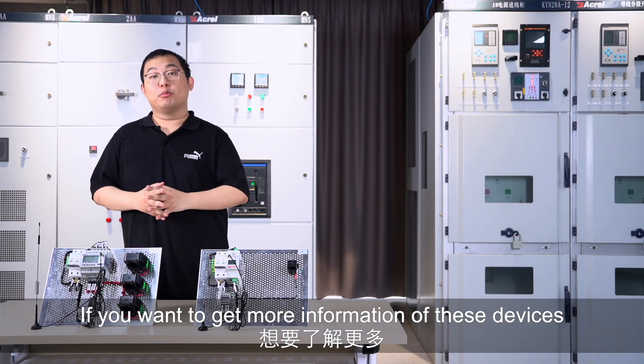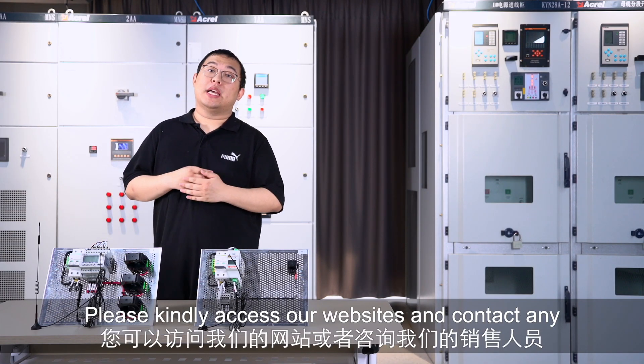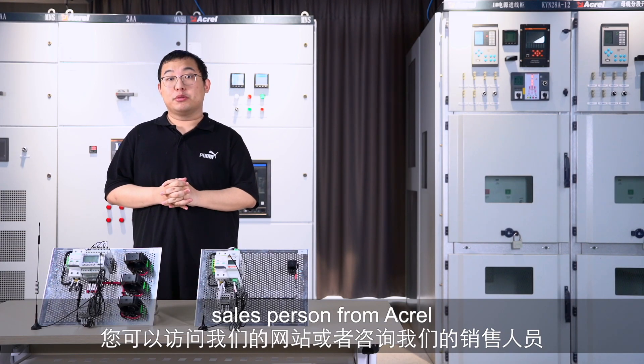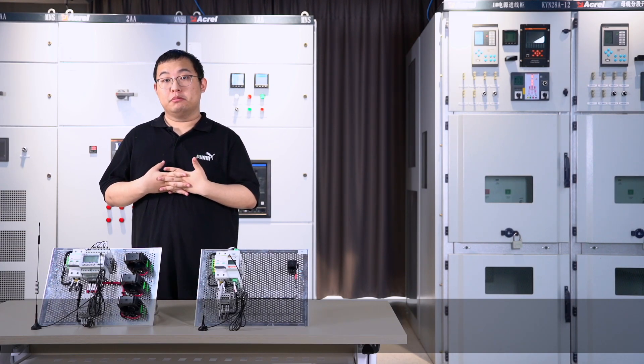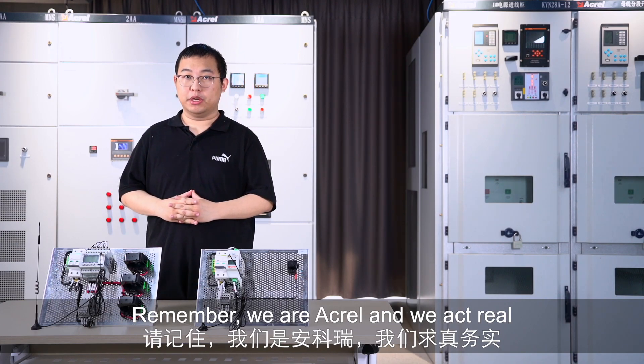If you want to get more information about these devices, please visit our website or contact any sales representative from ACREL. Remember, we are ACREL — we act real.